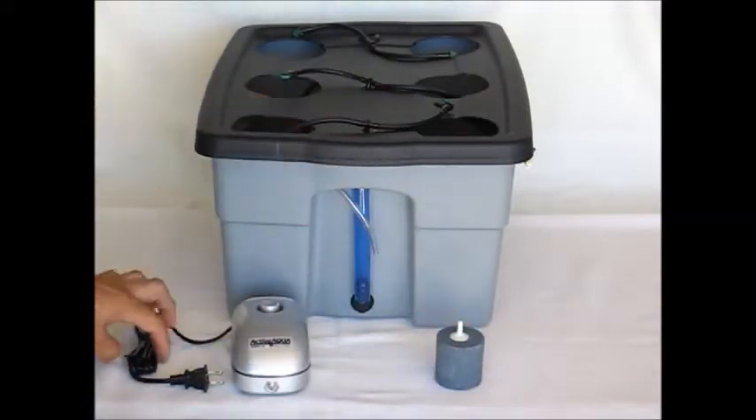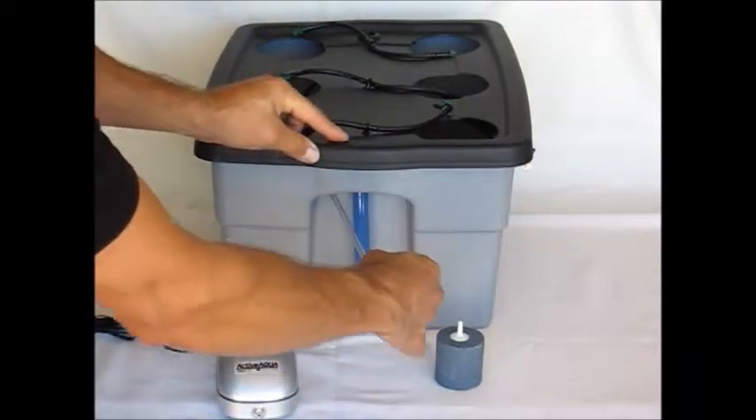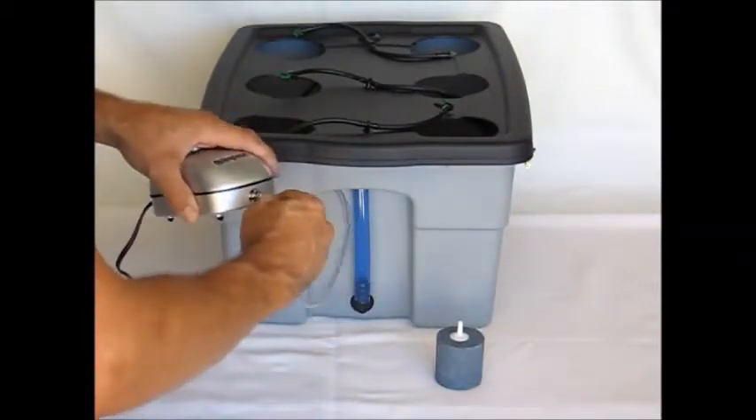The air stone is going to go inside the reservoir. We're going to start on the outside with the air pump installation. Simply pull the line — quarter inch drip line — out, and you're going to plug that into your air pump.